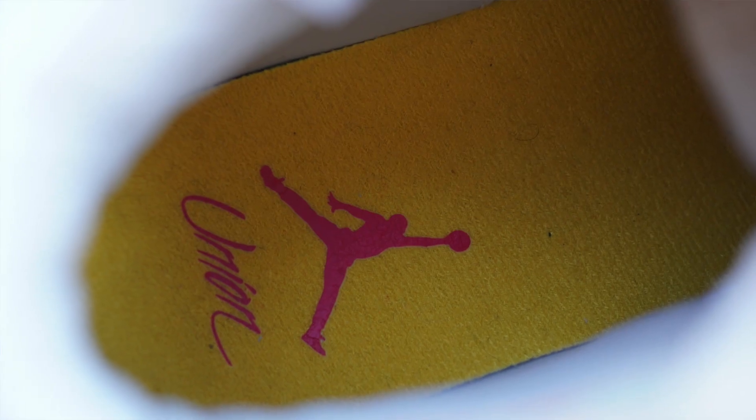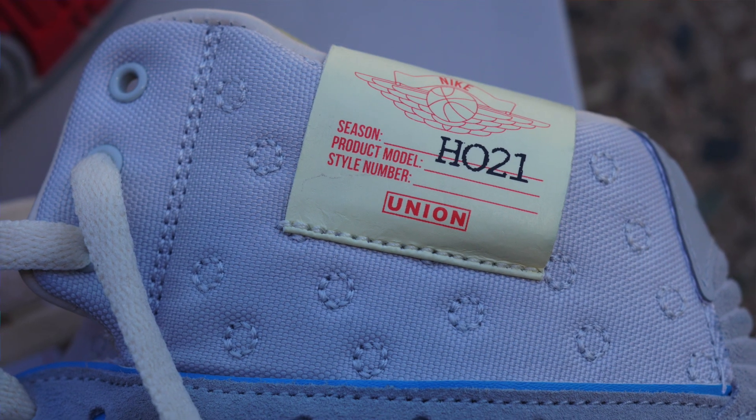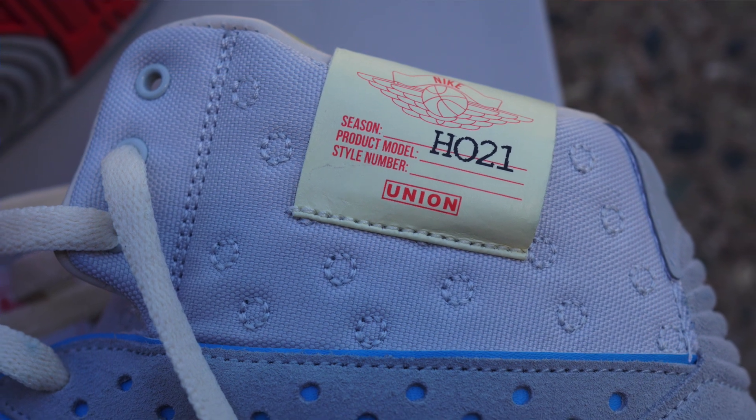There's also yellow stitching underneath the Union Jumpman tag. Nobody can see the insole of course, but it's yellow with a red Jumpman Union graphic. There's also some sort of tag on the collar of the shoe — I'm not sure what it's supposed to resemble, but it looks dope. These shoes are just so clean. My final test for whether I keep a sneaker is putting it with outfits — I already wore these for a day. They are so comfortable, and I had no trouble putting outfits together. These are definitely staying in the collection.